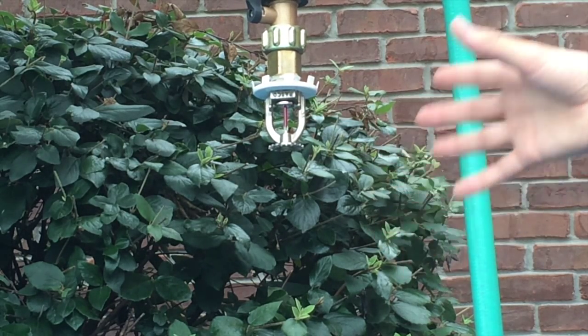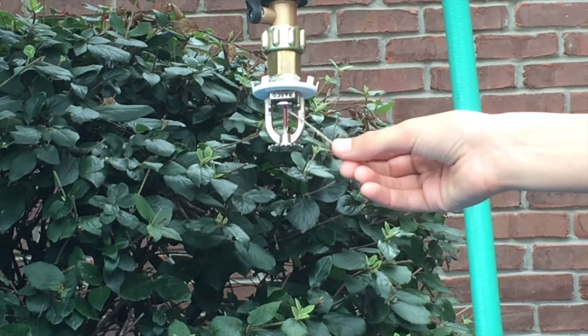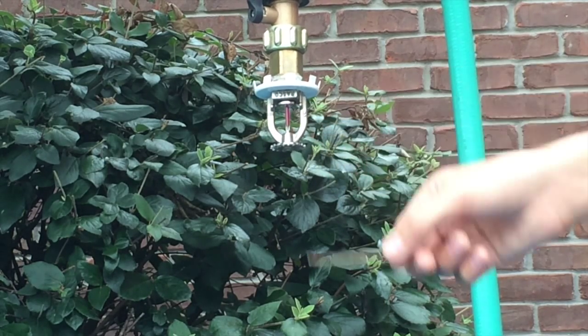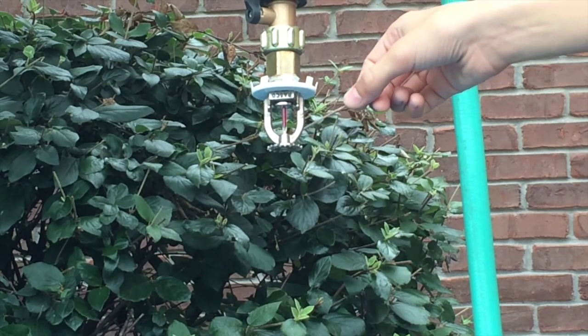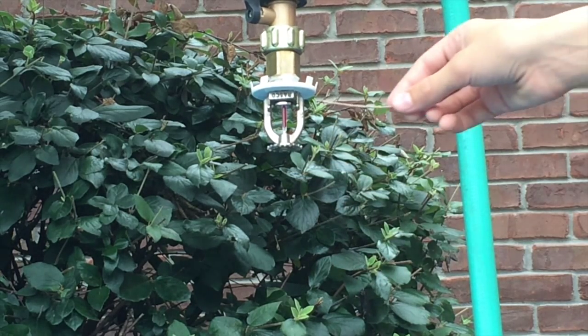It has no place to go, so it breaks the glass, allowing a little piece right up here called the pip to fall down and fall out of the sprinkler. Then all the water from in here shoots down onto this little piece that distributes it to the fire. That's how sprinklers work.